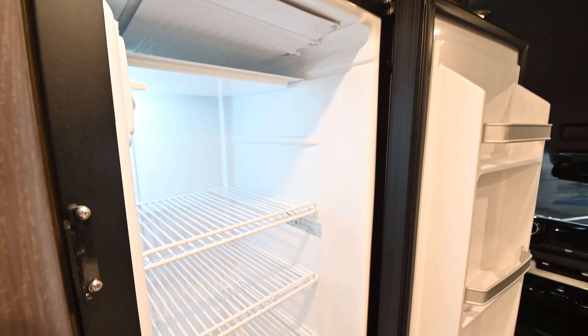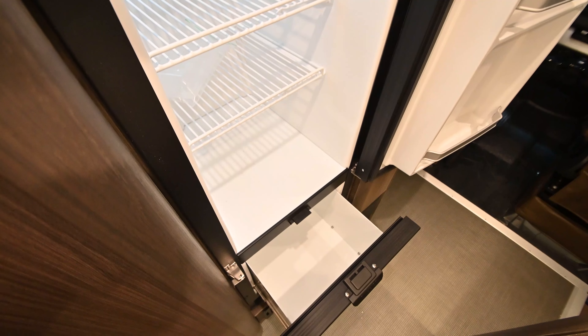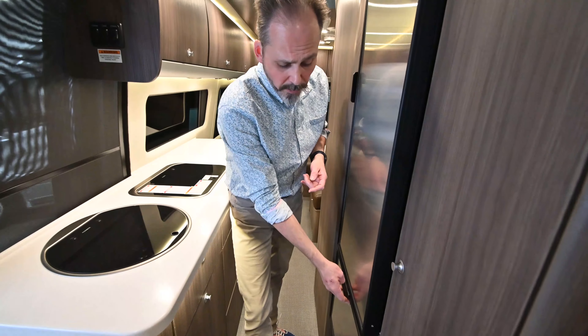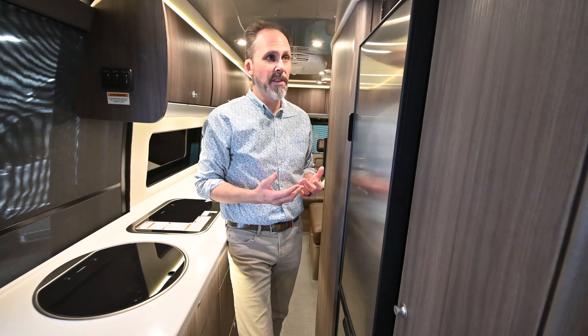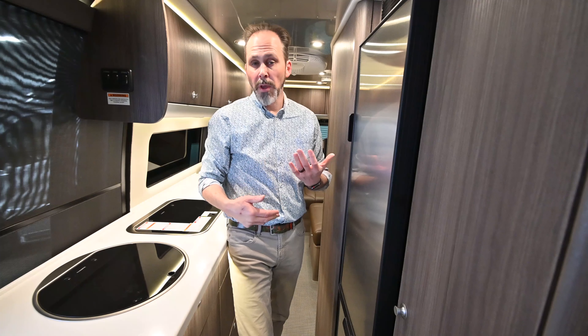Lots to talk about on this motorhome, so let's step inside. The first thing you're going to notice, new for 2020, is the power sliding door. No more having to reach out and grab that door — you just hit a button and that door will open and close. Something people have been asking for for a long time on these motorhomes, and it's now available.